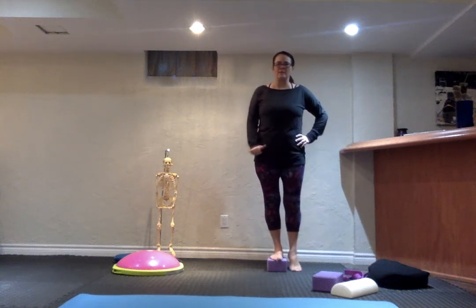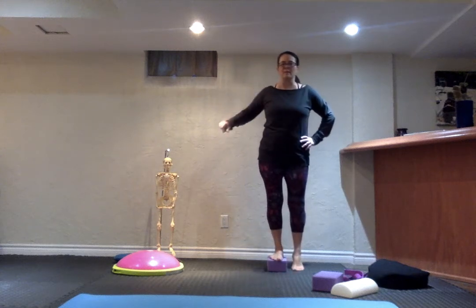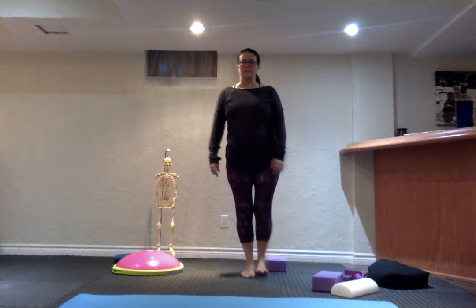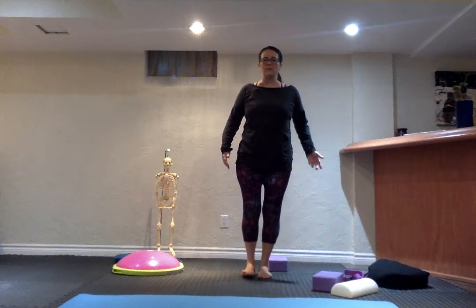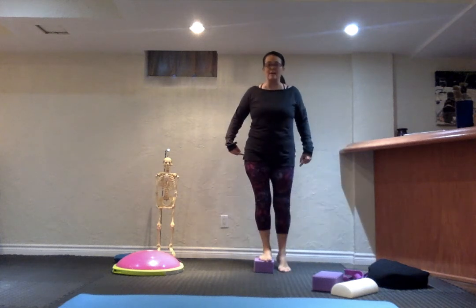Down and in — see how I get tall as my leg comes underneath to support me. Then eventually we can come all the way to the ground: push down through that leg and this one hovers. Push down through this leg and all of a sudden I've got just a little bit of hover for that leg swing.